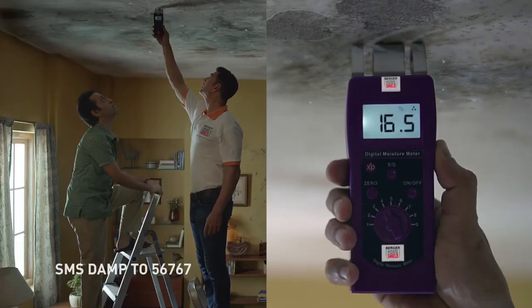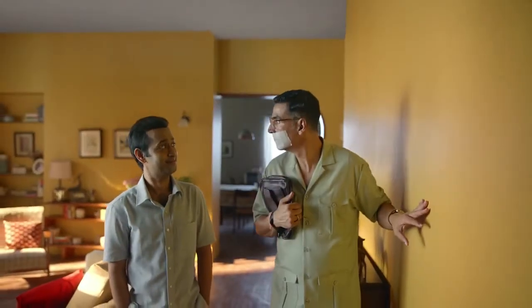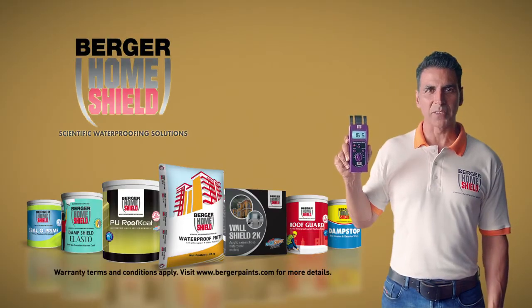First of all, this is Vigyan — Berger Waterproofing. The water percentage of water. Then, Berger Home Shield's scientific solution. Berger Home Shield Waterproofing's scientific solution.